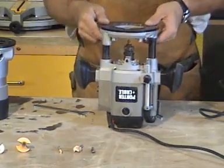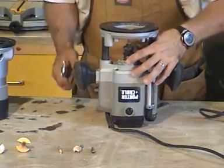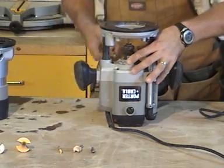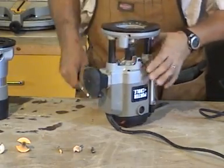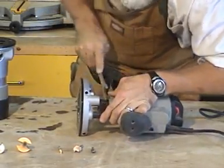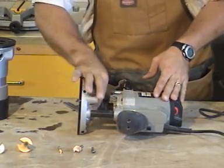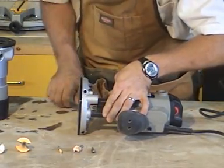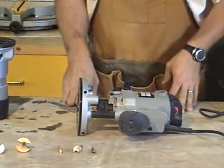On the plunge router the procedure is the same, however it only requires one wrench. It has a collet lock button — press the button in to lock the shaft and loosen the collet. It's a lot easier to do this when the router is laying down. Loosen the collet, remove the bit, reinstall the new one, tighten it by hand as far as you can, snug it in place, and you're ready to go.